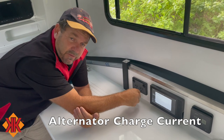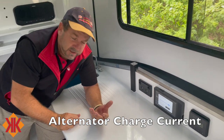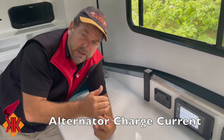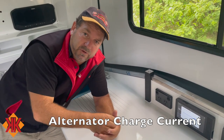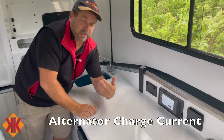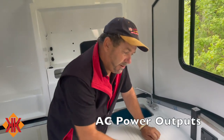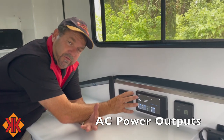The alternator input current is also configurable. The system supports up to 70 amps, but we factory set it at 50 amps because that matches the 50-amp Anderson plug and fusing used throughout. In practice, expect to see anywhere from 25 to 50 amps from your vehicle depending on whether it's idling or driving.